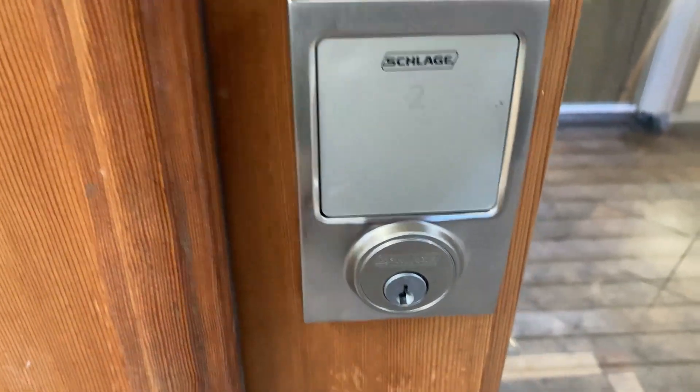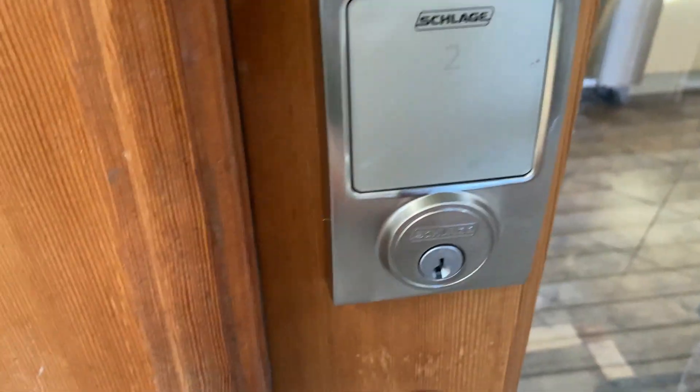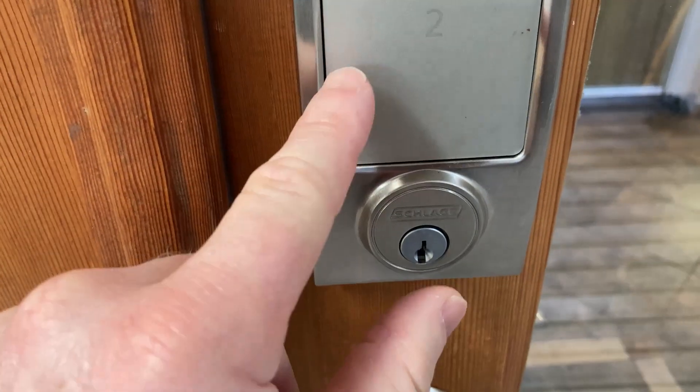Hi, in this video I want to show you this smart lock. This is by Schlage, I believe it's called. So I have it set up with a code here, so watch.